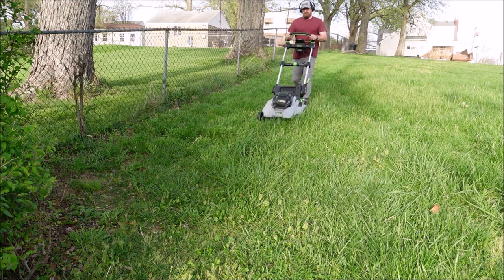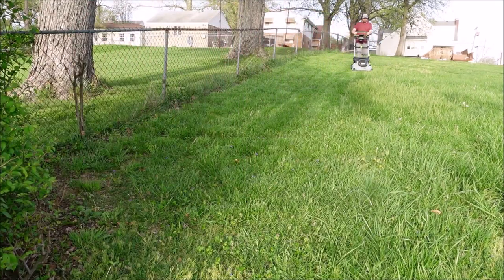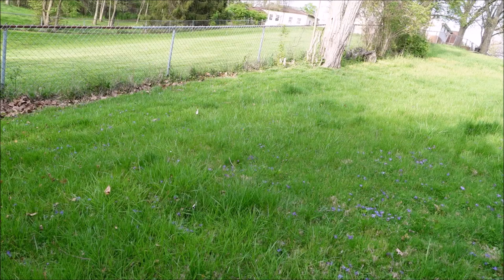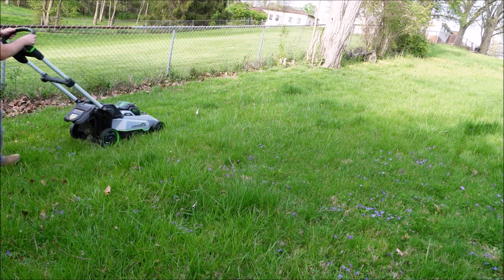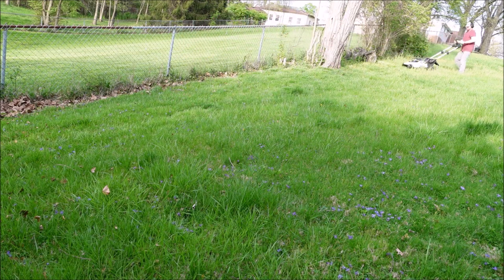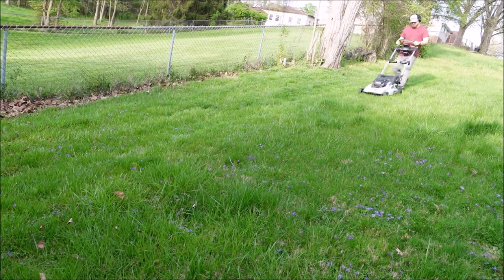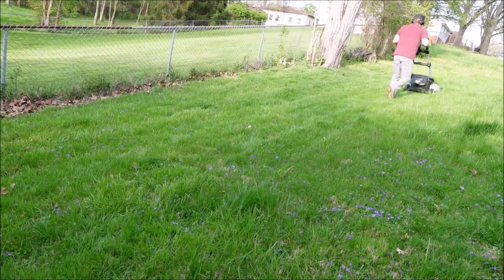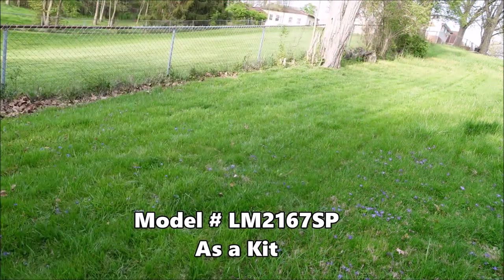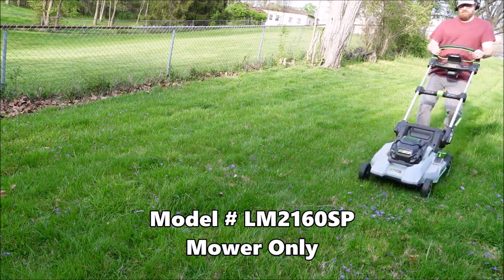Hey guys, it's Flip and today I'm going to do a review and test of this new EGO Select Cut XP mower with Speed IQ self-propelled technology. This is the new EGO mower with Speed IQ. About a month ago I did an unboxing and first look video on this, but the model number is LM2167SP as a kit and LM2160SP as the mower only.